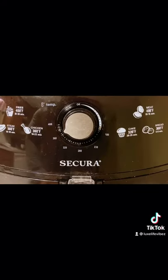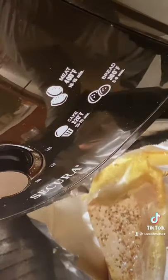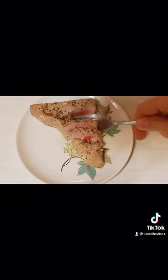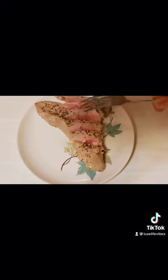Prepare the air fryer with a nonstick spray and preheat the air fryer. Cook for four to five minutes depending on your preference as far as how well it's cooked. This is about four and a half minutes right here, so it's medium, medium well.